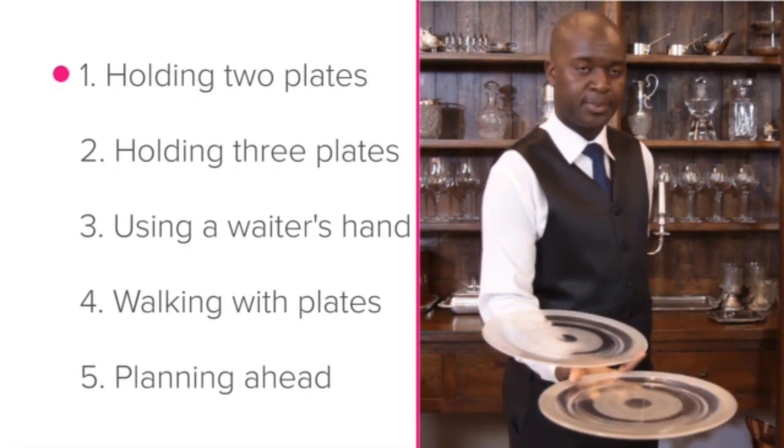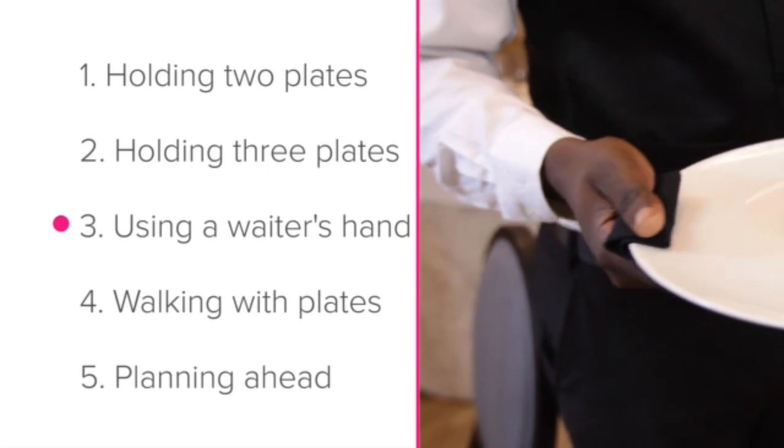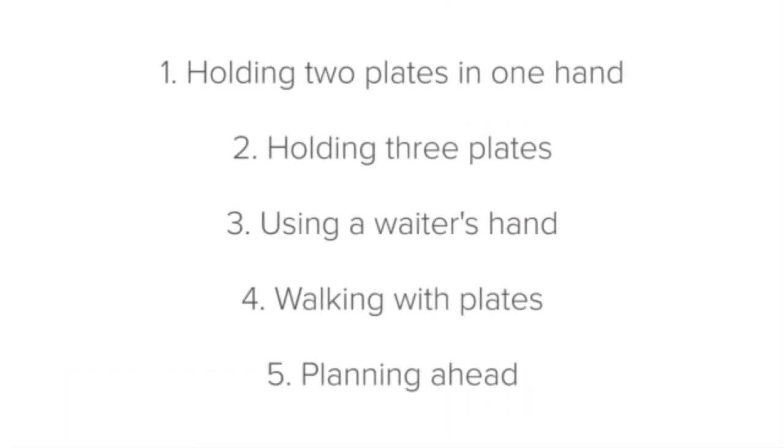The plate carrying skills we'll look at are: holding two plates in one hand, holding three plates using a waiter's hand, walking with plates, and planning ahead. Firstly, let's look at holding two plates in one hand.